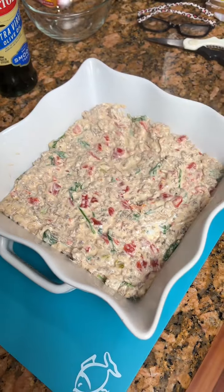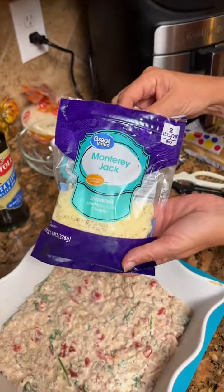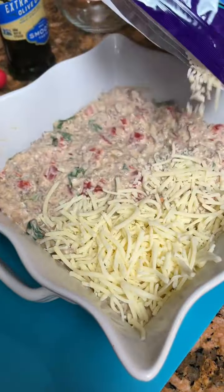Get all them goodies in there — it looks delicious. You're gonna spoon it out and kind of level it. Have your oven preheated to 350.